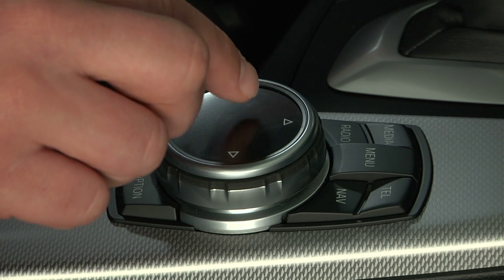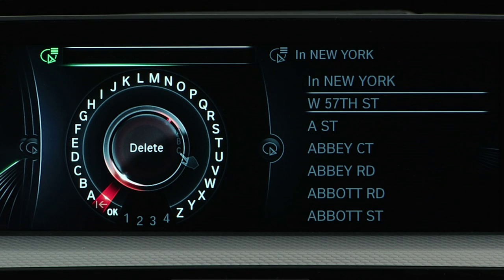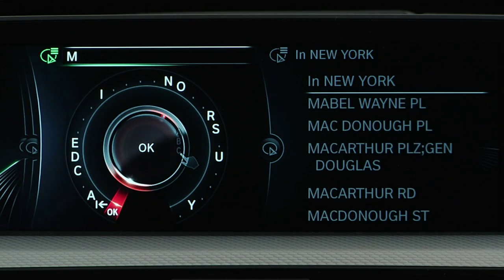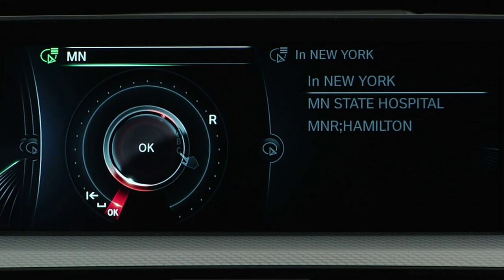Streamlining things even further, this interface recognizes input in terms of stroke sequence, so that even if you write unclearly or haven't finished a letter, iDrive will predict which letters you could mean based on the strokes you've made.